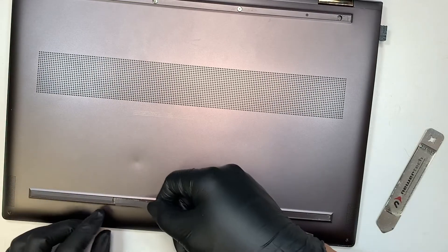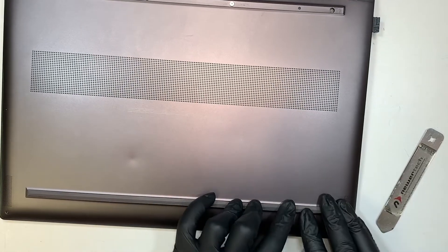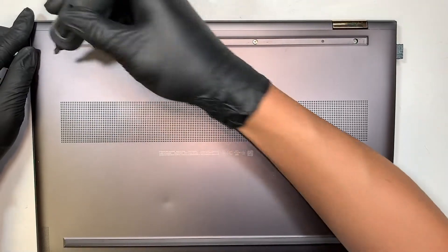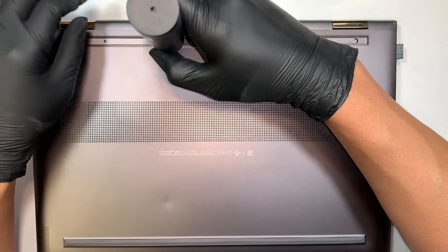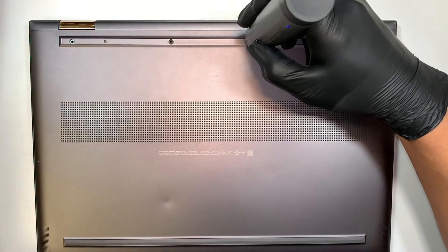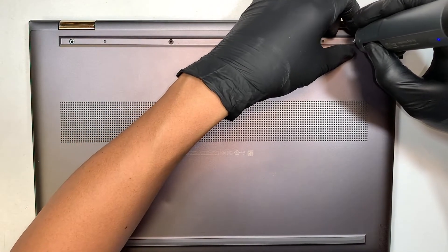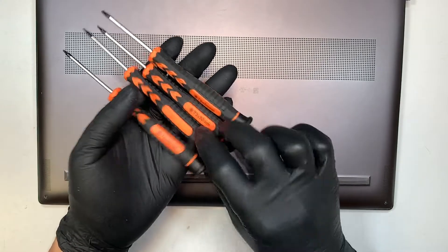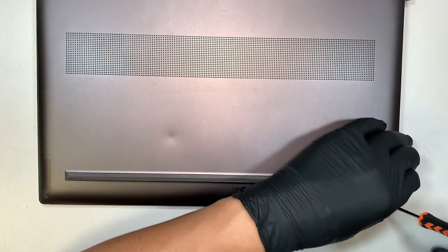There's no screw for the bottom part and I broke the rubber, so when you peel the rubber just be careful. Try not to pull it too hard like what I did — I accidentally peeled off and damaged the rubber. Get yourself a Phillips screwdriver. At the bottom here it looks like they're torx screws. Let's see — let's try with the T4. Yep, it's a T4 screwdriver. Remove the two screws.